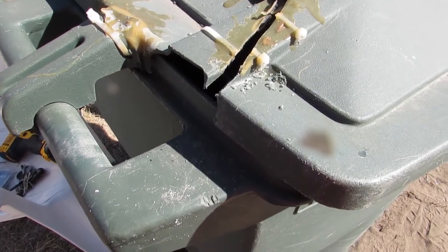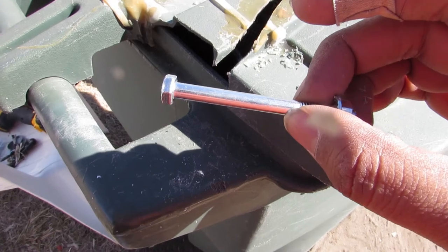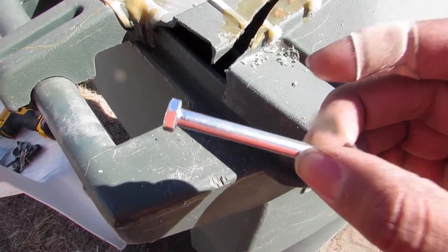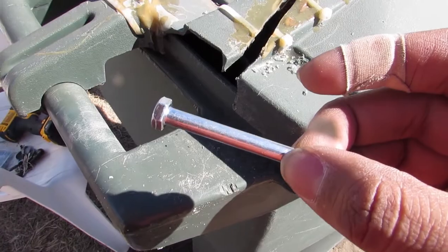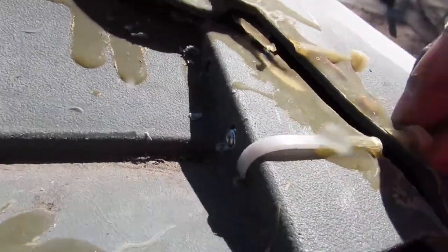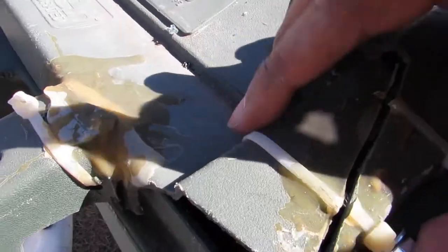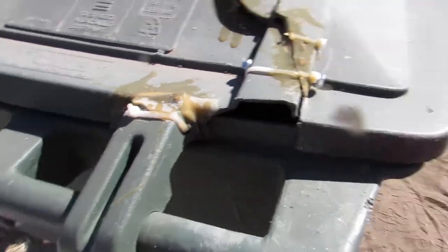Now that we got our holes in from drilling, we'll go ahead and put these bolts in with some washers, tighten them up, and put the can back at the curb. Now on to the other side.